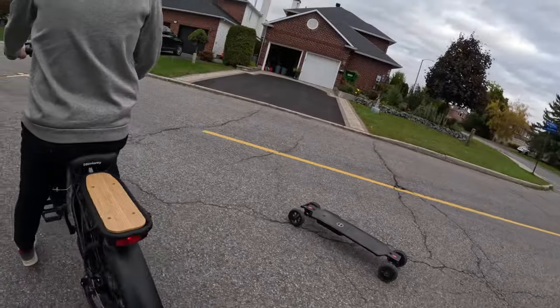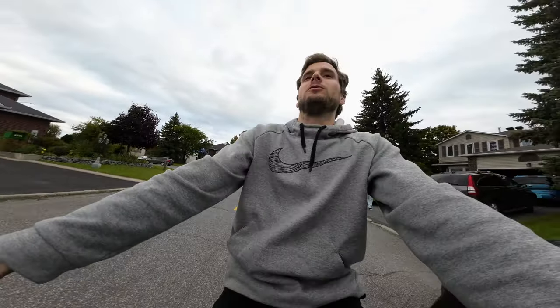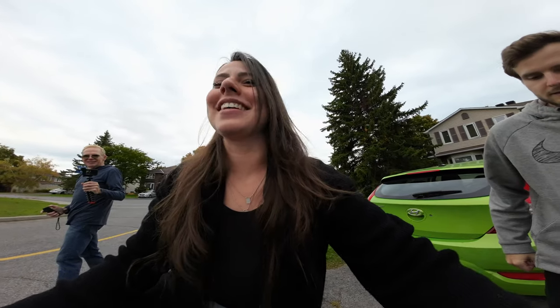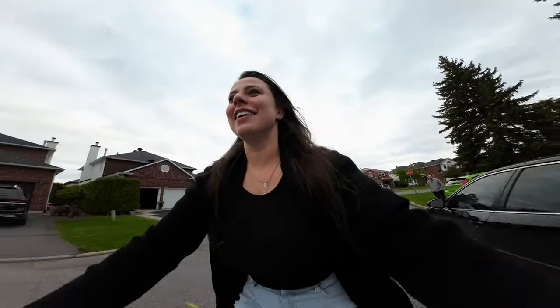Just pedal — you'll see the assistance will kick in. It goes pretty fast! Yeah, it's like someone pushing you from the rear when you start pedaling. I'm excited. You've got your brakes. And definitely should not be doing this without a helmet.